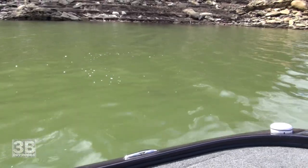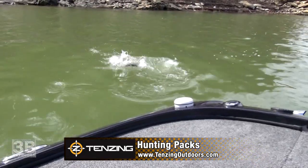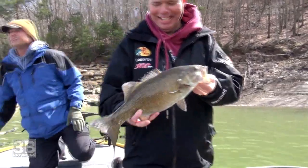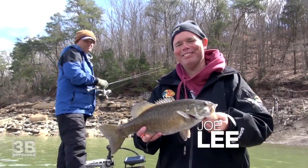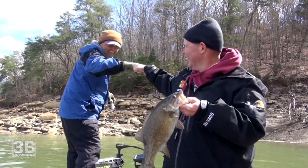Tightlining, boys. There you go. Look at that. My automatic reaction was to hide that fish — it's too much tournament fishing. New fishing partners. That's what it is.